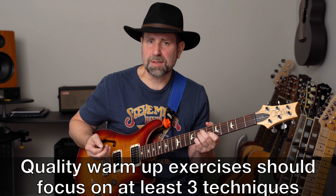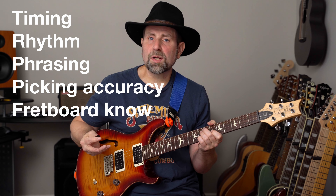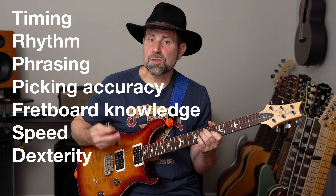What do effective warm-up exercises look like? A quality warm-up should focus on at least three different techniques — whether it's timing, rhythm, phrasing, picking accuracy, fretboard knowledge, speed, dexterity, or just playing clean notes. Here are a couple of best practices before we begin: use a clean tone and alternate pick every note. I highly encourage you to use a metronome — playing in time is the most important thing. Work through each exercise slowly, making sure every note is enunciated clearly. If you're getting any fret buzz or choked-out notes, you're probably going too fast. I encourage you to try all three exercises; the combination of them hits just about every technique you want to practice.